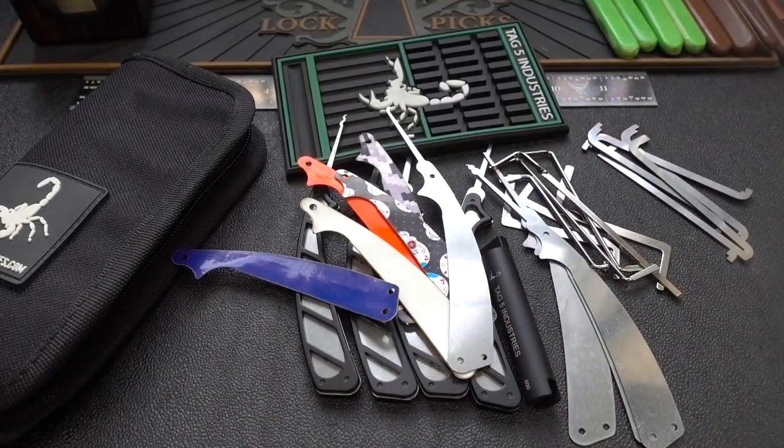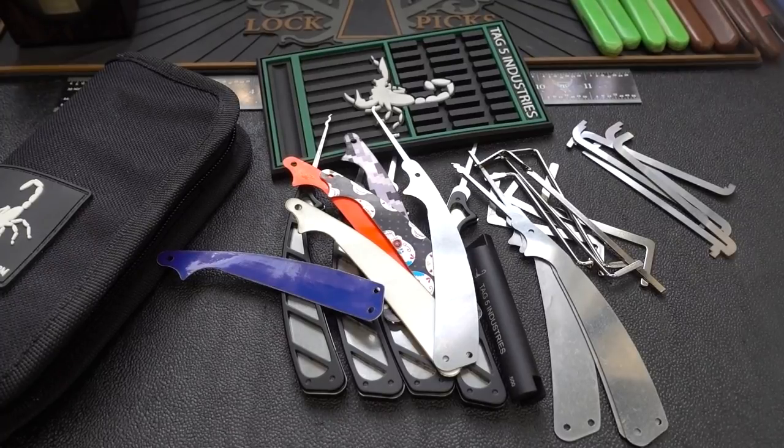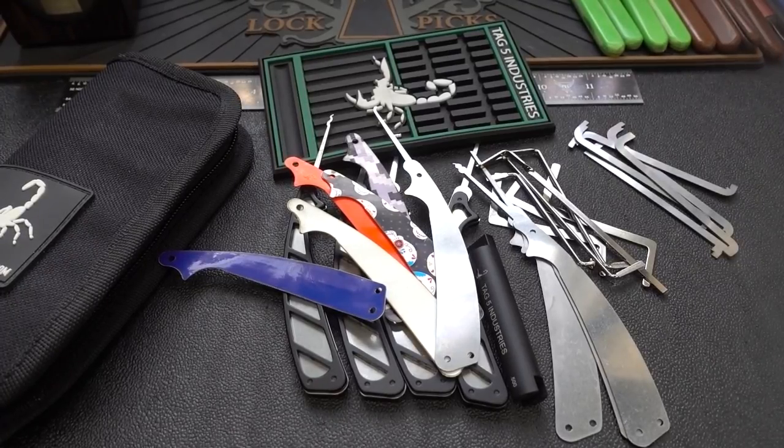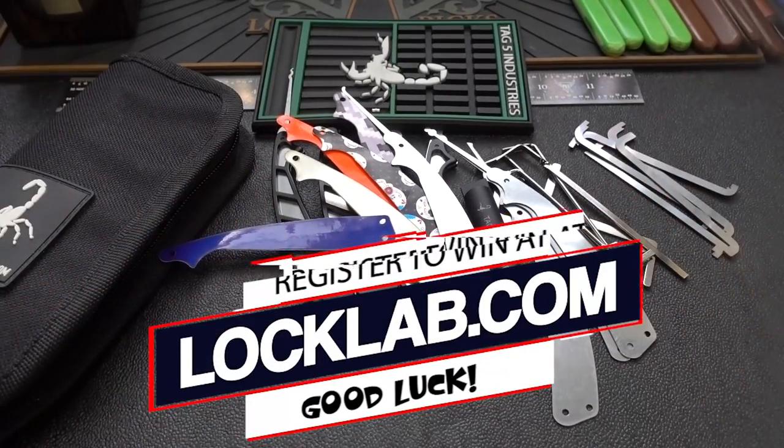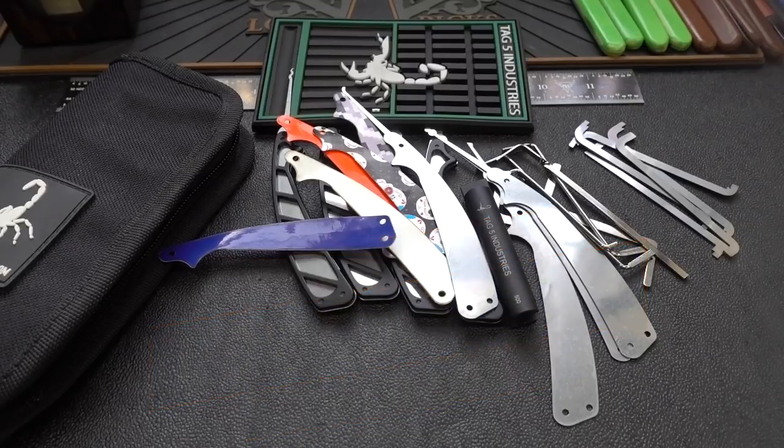This will be the giveaway this week — not only the Scorpion 2 but all the other stuff you see in front of you. If you'd like to win, go to the website. In the middle of the page is a big purple band that says Weekend Giveaway — click it and register. With a little bit of luck, my webmaster will randomly draw your name for this big pile of TAG5 Industries gear.